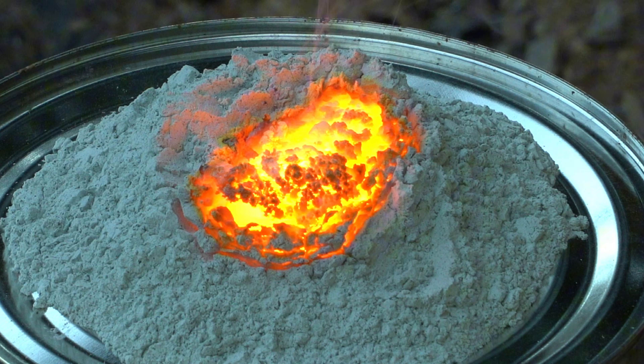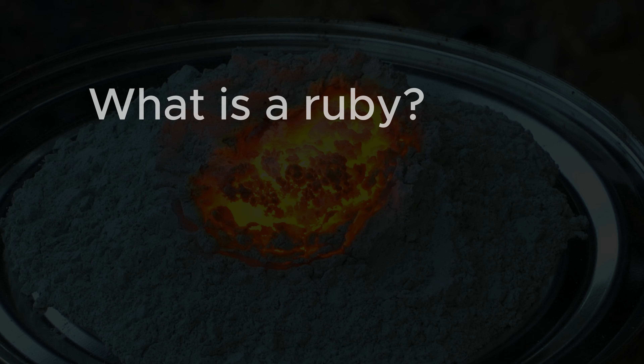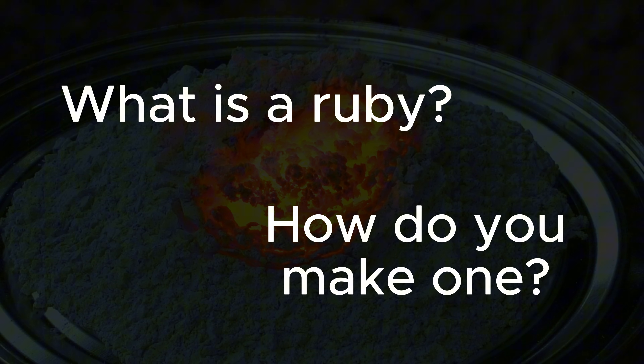Today, I'm going to try to make real synthetic rubies using a thermite reaction that I'm pretty sure has never been done before. But before I get to that, let's address the questions of what even is a ruby and how do you make one?